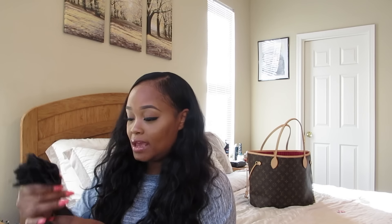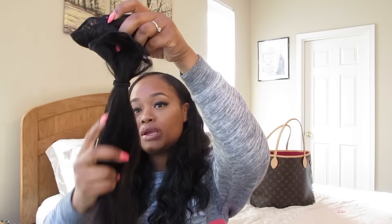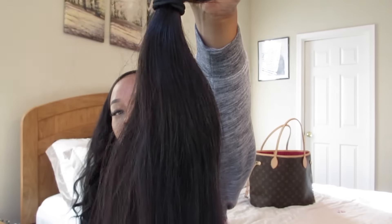When you get the hair it's going to come straight like this. I did wash all the bundles and it seemed like one bundle kind of waved up a little bit, but really they come straight just like this — this is the texture.